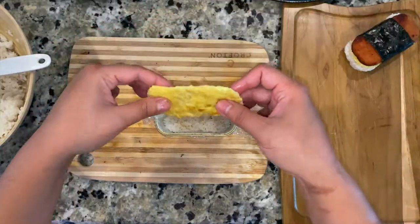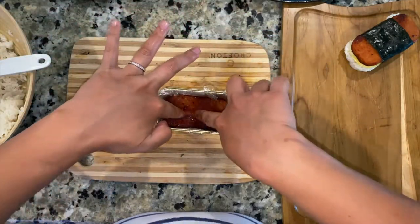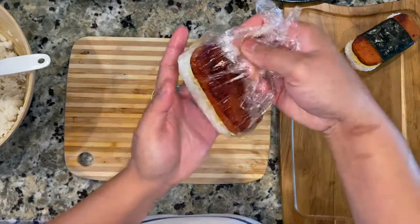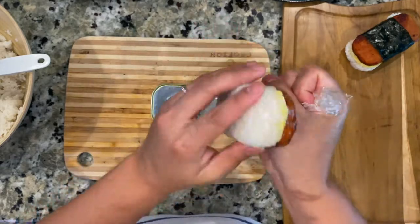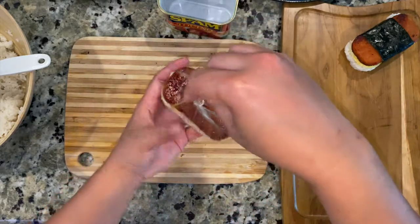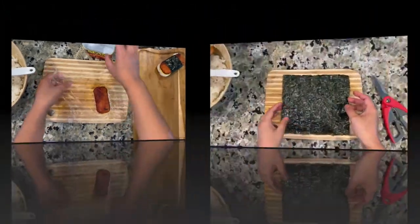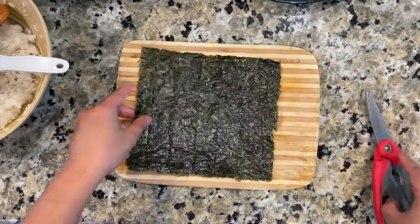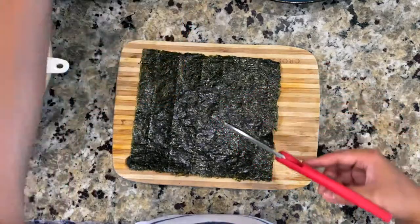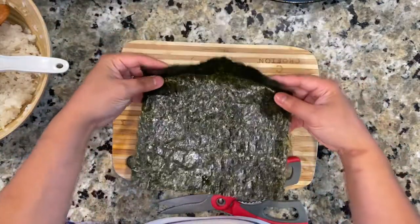Add your egg first and then the spam on top. Make sure to press the spam down to make it tight. Take it off — you can roll it like that. It should be tight enough once you take it off the plastic wrap, and then it will be ready to wrap with the nori sheets. You're going to want to cut the nori sheet as wide as the spam.